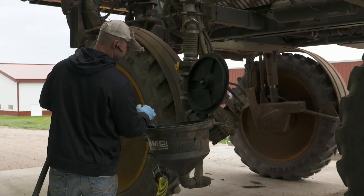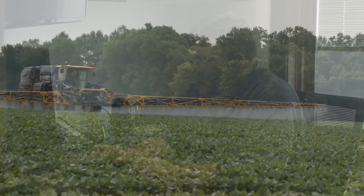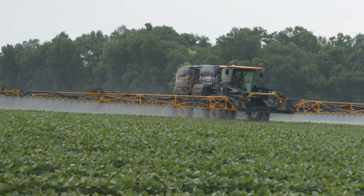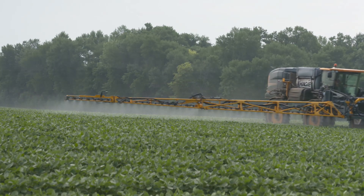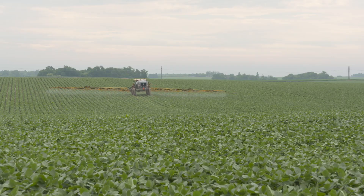Secondly, you can apply fertilizer in a foliar application. If you have a sprayer, you can put certain liquid fertilizers right in with your fungicide, insecticide, or herbicide application. Check with your agronomist in advance to see what growth stage would be the best time to do the foliar and which other treatments you can and cannot mix with it. Think of foliar feeding as a way to stimulate the roots to pull up more of your soil fertility.